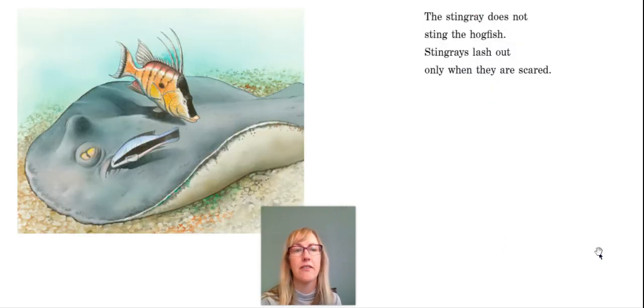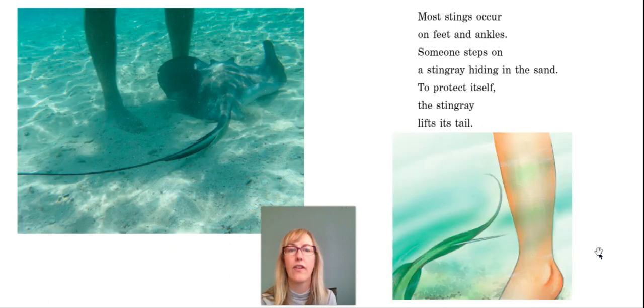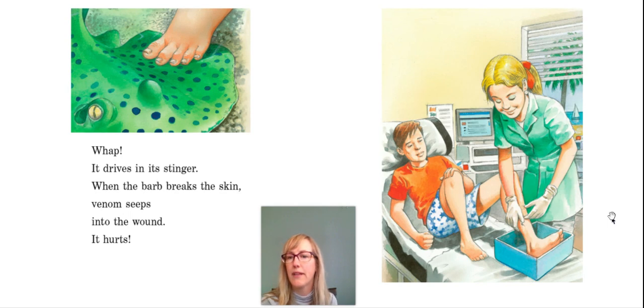The stingray does not sting the hogfish. Stingrays lash out only when they are scared. Most stings occur on feet and ankles — someone steps on a stingray hiding in the sand. Ouch! To protect itself, the stingray lifts its tail. You see the stinger right there? Whap! It drives in its stinger. When the barb breaks the skin, venom seeps into the wound. It hurts.